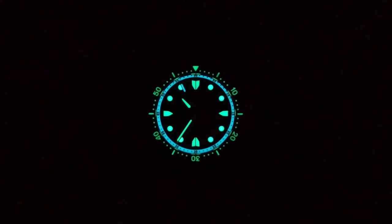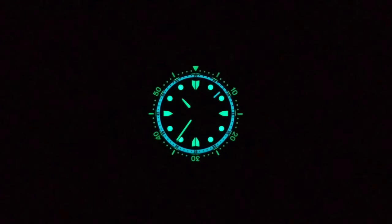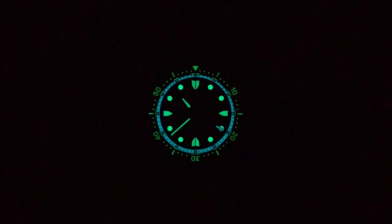If you're familiar with Zelos, it should come as no surprise that the lume absolutely does not disappoint. Much like the Mako, the application of C3 and BGW9 is well placed and well applied. The C3 on all the hands glows very brightly, as do the indexes. The bezel insert glows well also — I do find that bezel inserts lose legibility over time even while still glowing, making it tough to make out the numbers. The BGW9 on the second hand and chapter ring is a nice aesthetic complement and functionally practical.